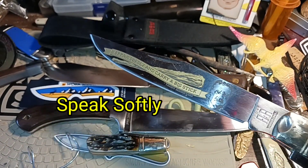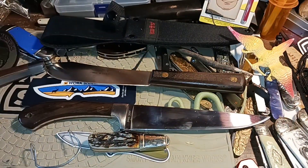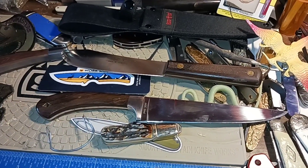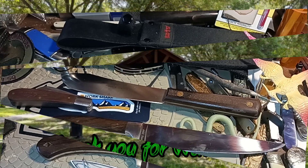Walk softly and carry a big stick — or a big knife, a big knife is better. Just a little rant — probably not the last one about Chinese knives, but just a little touch-up. Thank you for watching and have a nice day.